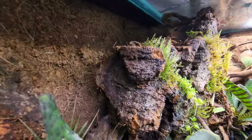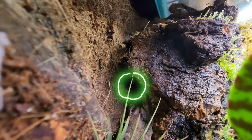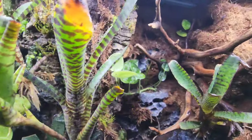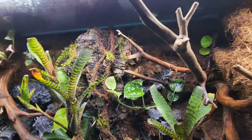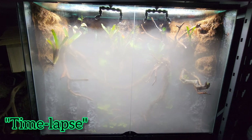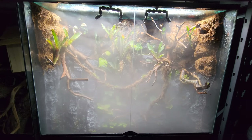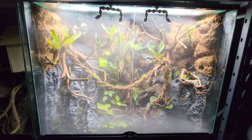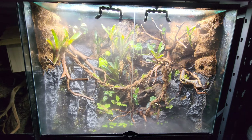This is the left exit point for air to flow out of, and here's the right. It's important to note I normally would not fill up the paludarium with this much fog — I'm just doing so you can see the air circulating with the fans. I also sped up the video.